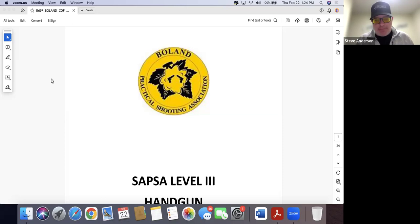Hello and welcome to a very special episode of That Shooting Show. My name is Steve Anderson, I am your humble host. We are joined by the mighty Gaz Evans, and we are going to be looking at the SAPSO Level 3 Handgun Nationals stages. The two of us are going to provide some insight on what we think these stages look like. The pre-match starts next Tuesday, and the main match is Thursday through Sunday.